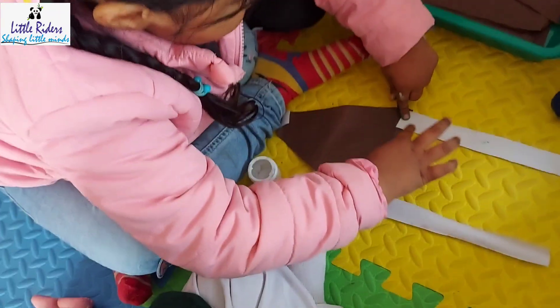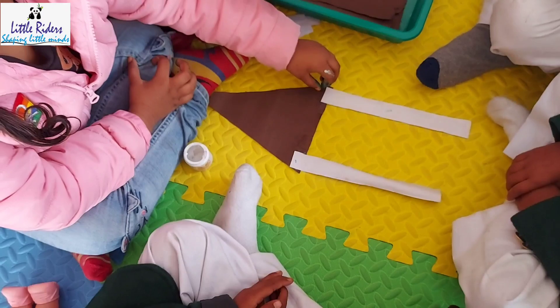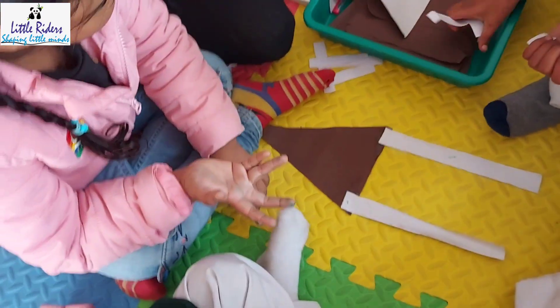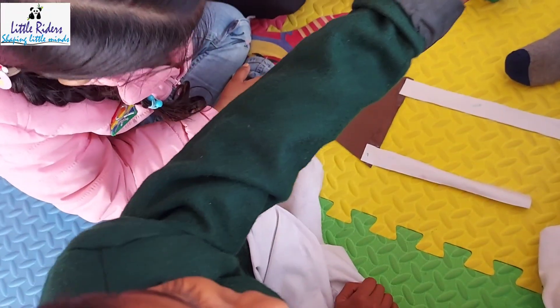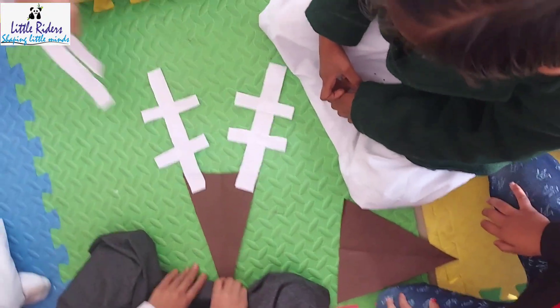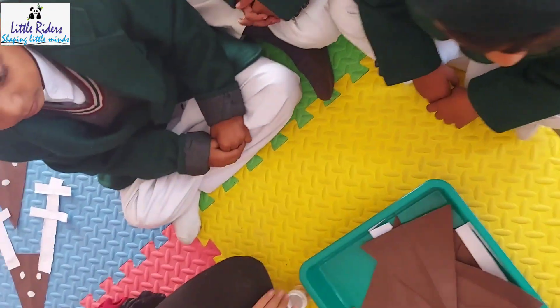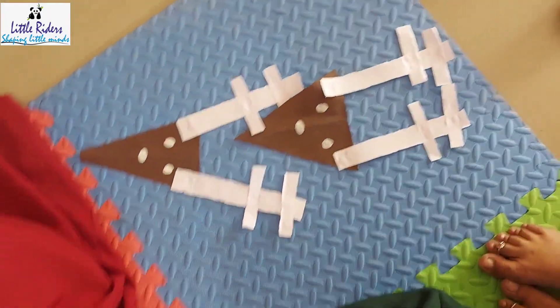For the head part of the reindeer, we used different shapes like triangle, oval, heart, diamond, and many more. This was a very simple reindeer in two colors, and kids really enjoyed making their own reindeers. You can see here — many reindeers are ready!